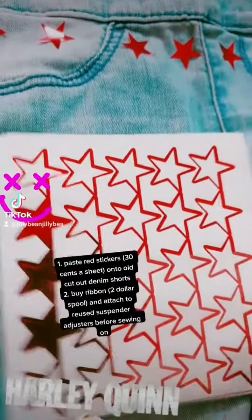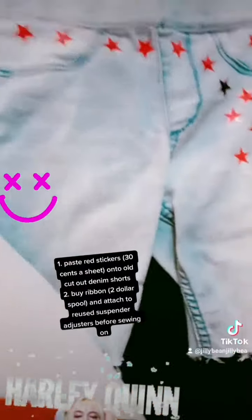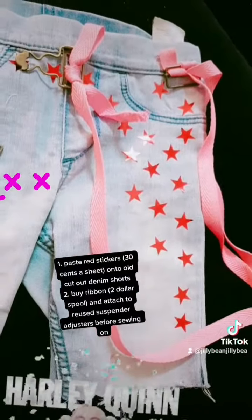1. Paste red stickers ($0.30 a sheet) onto old cut-out denim shorts. 2. Buy ribbon by the dollar spool and attach to reused suspender adjusters before sewing.